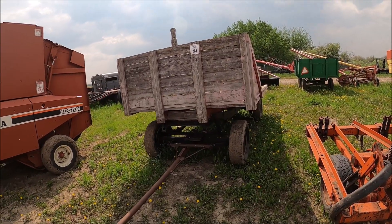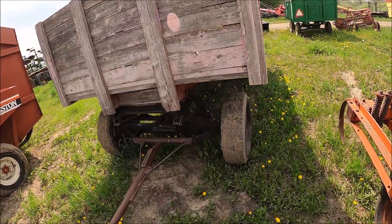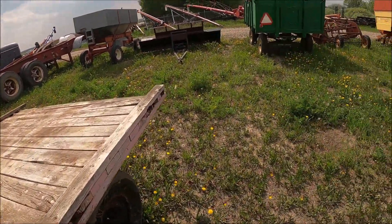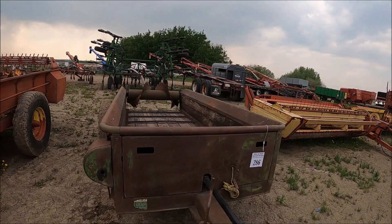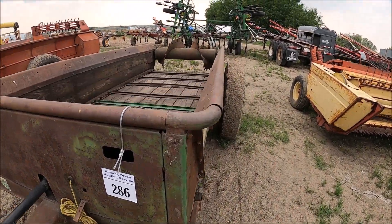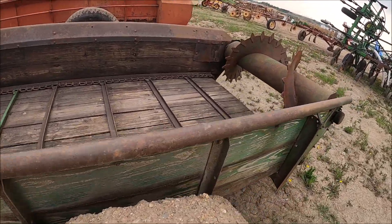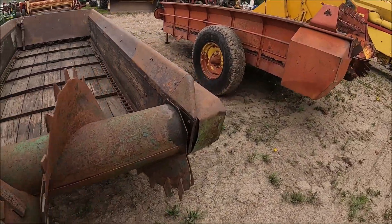Here's somebody who built a bundle wagon out of a truck frame — look at that. Here's a John Deere manure spreader — an older one, 145 bushel. It's wooden all the way around. The wood looks actually decent on it. Nice manure spreader.